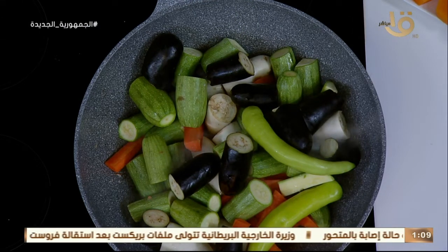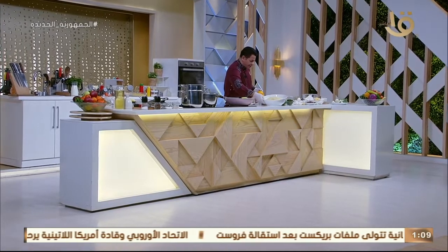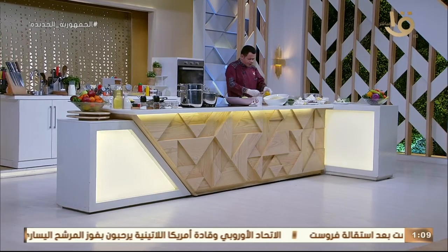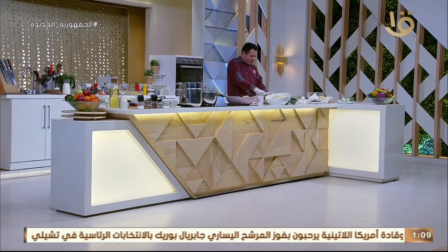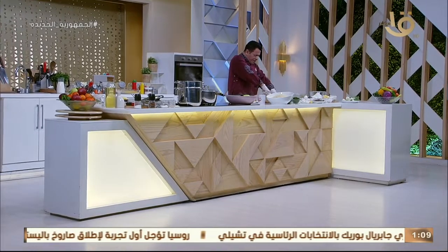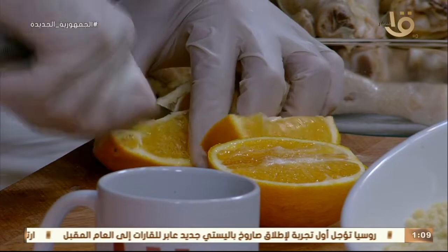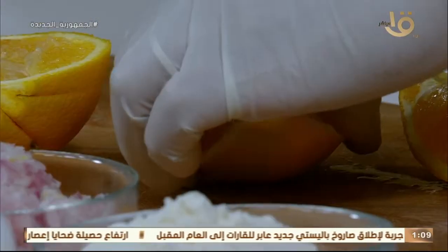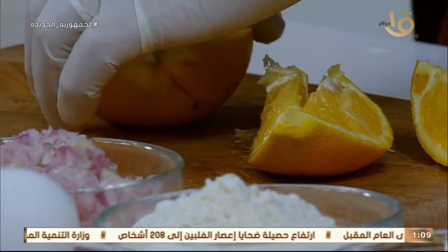بعد ما يستوي العتس نعمل إيه؟ نضربه في قلب الخلاط ونجهزه في طبق. العتس قوامه تقيل قوي، أنا بحبه تقيل. بنجيب فصين من الثوم مفروم ناعم مع سمنة بلدي حلوة محترمة، ونحمر الثوم في السمنة البلدي مع شوية كزبرة.